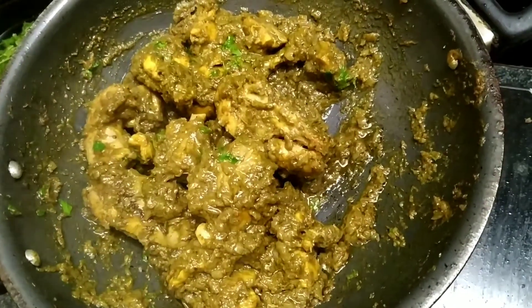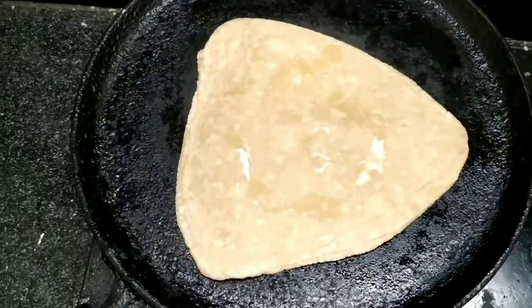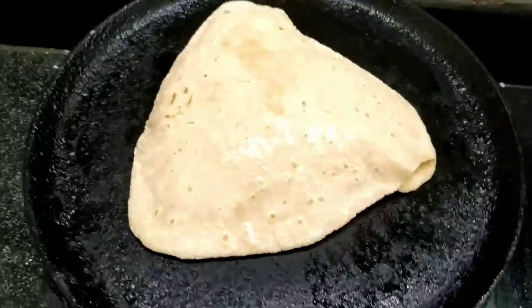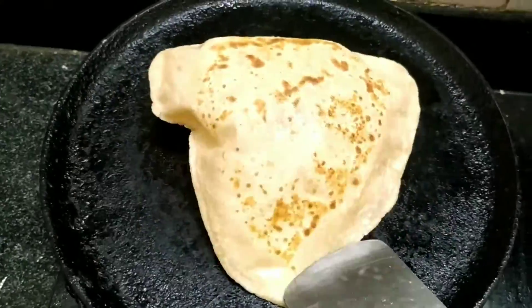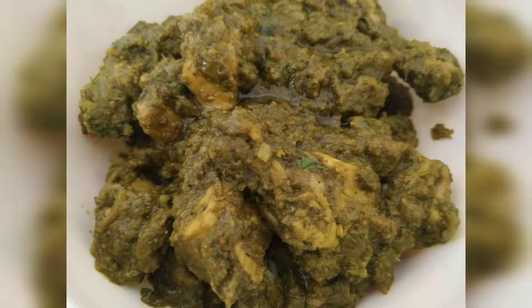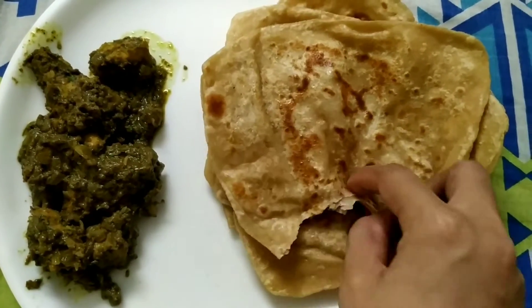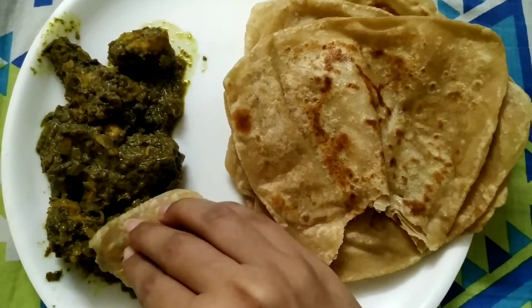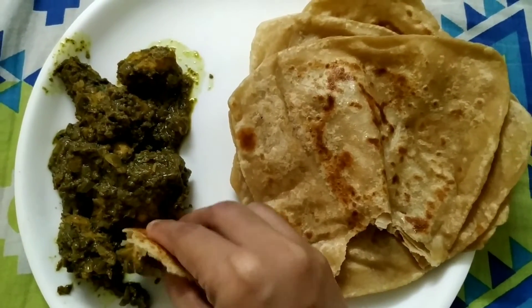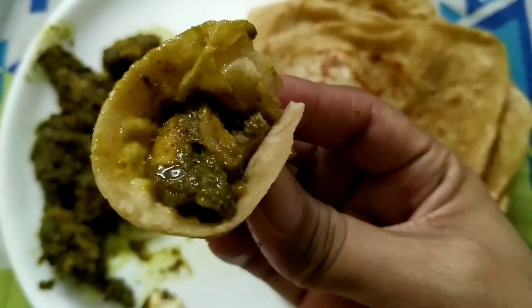By the time this chicken is cooling down a bit, it's time to make some parathas. Thank you so much for watching this video — if you like it please give it a thumbs up and subscribe, and I'll see you next time with a cool recipe. Bye!